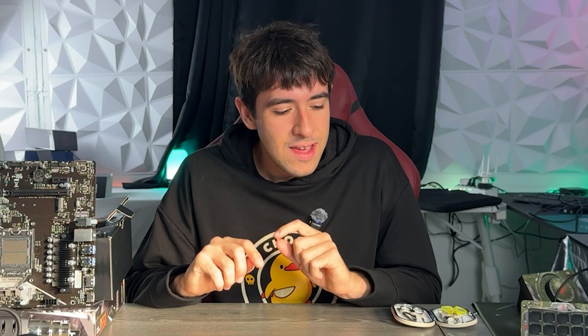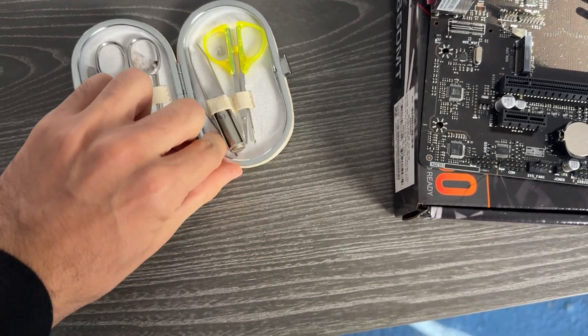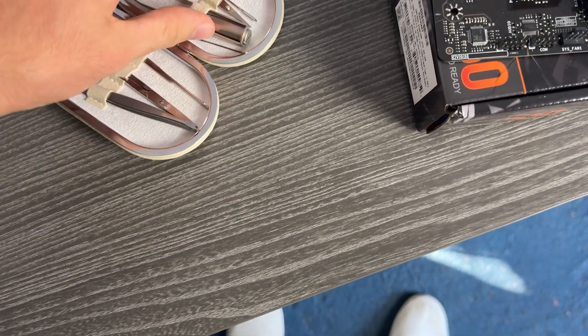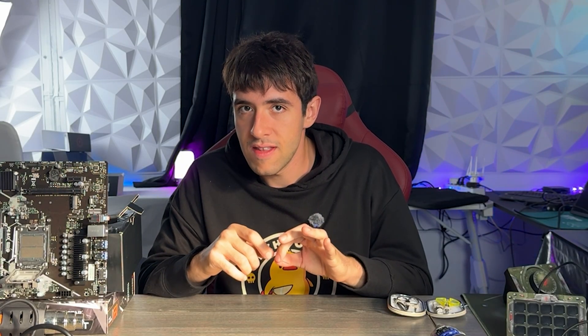To do this professionally you're going to need three things. First, a very good needle — by very good I mean very small, the smallest you can find while still getting a bit of leverage. My best advice is to buy maybe five or six different sizes so you can change them depending on which pin you're working on. Near the corner, use a bigger needle; in the center of the socket, use a smaller needle.